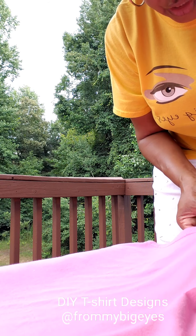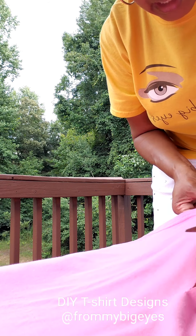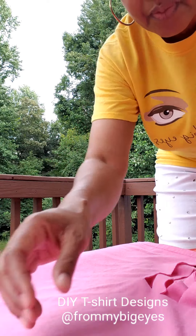And I'll show you a couple of different designs. I actually sponsored a contest back in 2006 — a contest to show who could be the most creative when wearing a From My Big Eyes t-shirt. So at the end of the video, I'm going to show you some of the designs that were created by some of my followers.